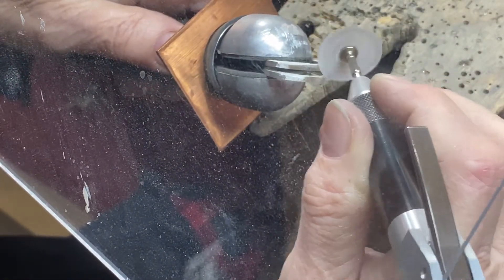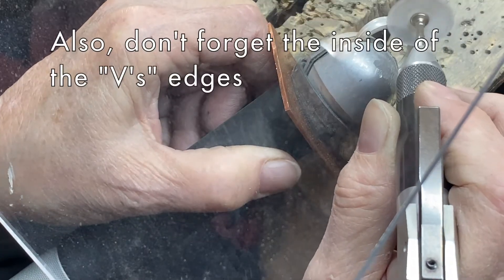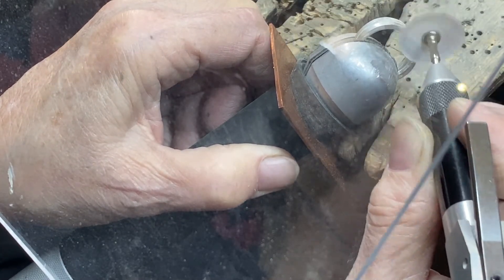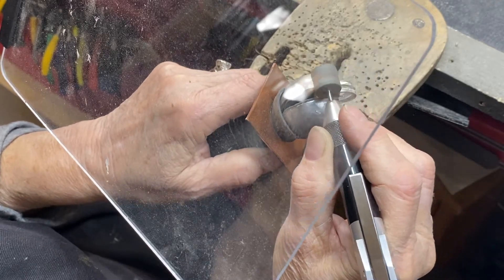Using a really rough grit — like 220 — and then moving up to 320 and all that. Don't forget the sides. You want to have a complete polish. I think I've switched discs here to a fine one.